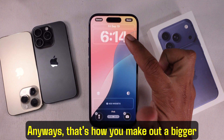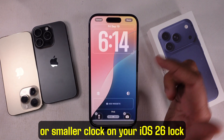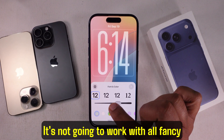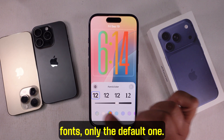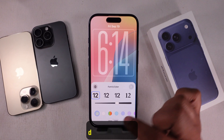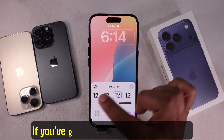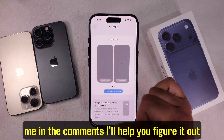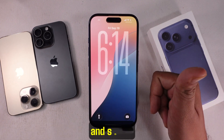Anyways, that's how you make a bigger or smaller clock on your iOS 26 lock screen. It's not going to work with all fancy fonts, only the default one. So if it's not showing, switch back to default first. If you've got any other questions, drop them in the comments — I'll help you figure it out, and keep your lock screen looking bright and smart.